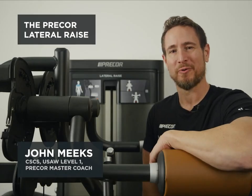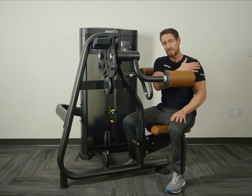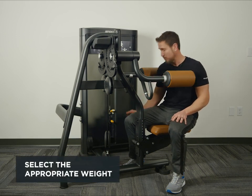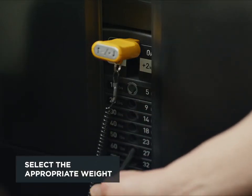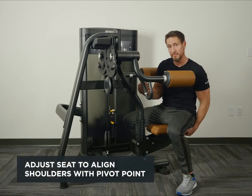This is the Precore Lateral Raise. It's designed to work the shoulders and delts. First you want to select the appropriate weight, then adjust the seat so the shoulders are in line with the pivot point.